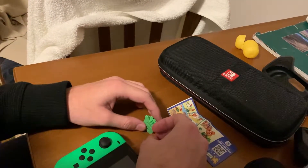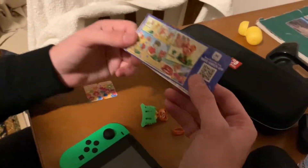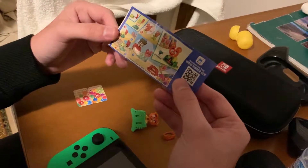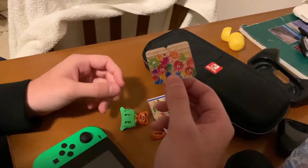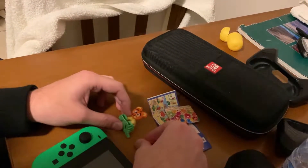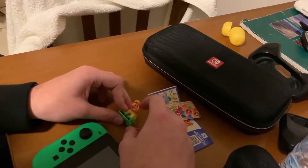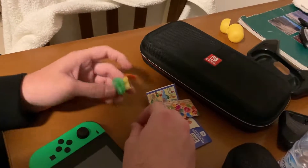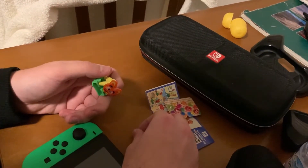I am currently dumbfounded. I have no idea how you do the fixing of this. This is too much for my little brain, I'm sorry. But this epic unboxing has become a failure. I hope you guys enjoyed the video — thank you for watching, and I'll see you next time!